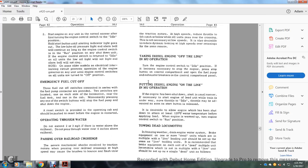Taking the diesel engine off line in multiple unit operation: turn the engine control switch to idle; if necessary to stop the engine, press the stop button on the control compartment. Open the fuel pump and exhaust breakers on the control compartment panel. Putting the diesel engine on line in multiple unit operation: if the engine has been shut down, start it in the usual manner. If starting the engine on the lead unit while trailing, move the throttle to idle; the throttle may be advanced as soon as the start button is released. It is desirable to allow engines to attain 125 degrees Fahrenheit water temperature before applying load. Turn the engine control switch to the run position.